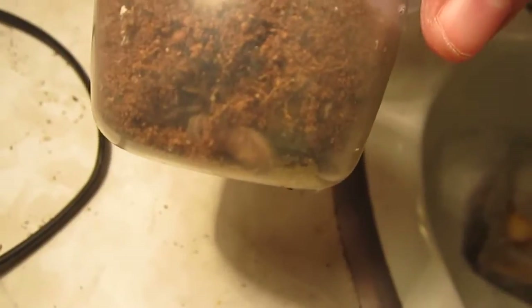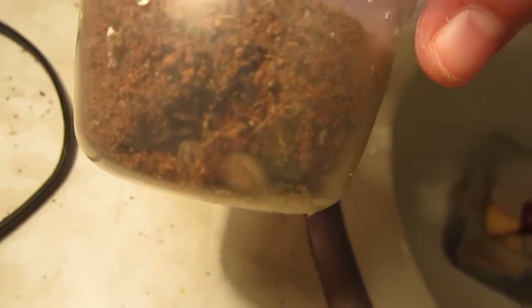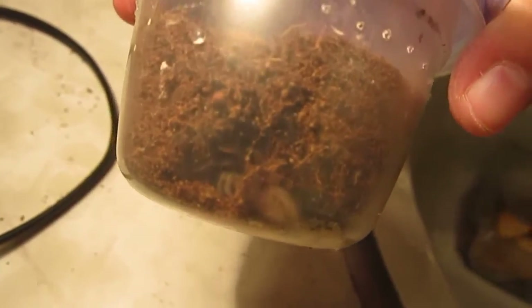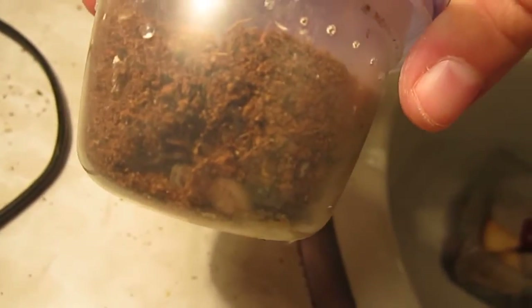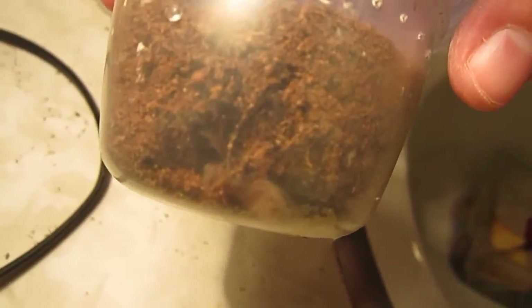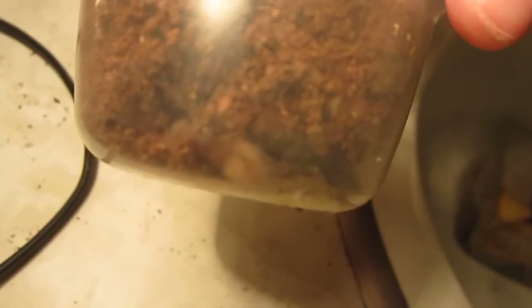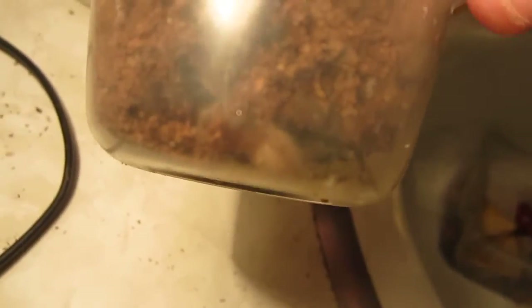This one is the Aphonopelma chalcodes, the desert blonde. You pretty much take care of this one the same way as the seemanni — just dampen part of the substrate, keep the water dish full if it has one, and that's that. They're typically shy and would rather run away from you. They do flick hairs but they're not necessarily bitey — there are exceptions, but typically they'd rather just be left alone.